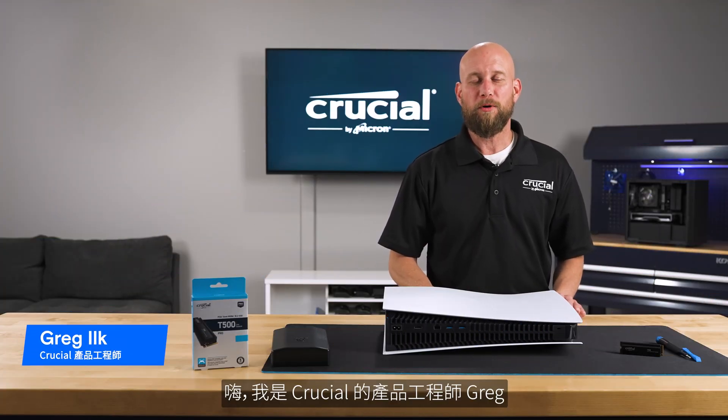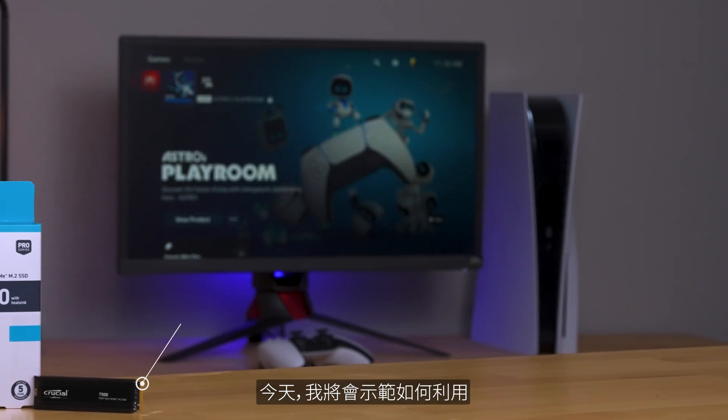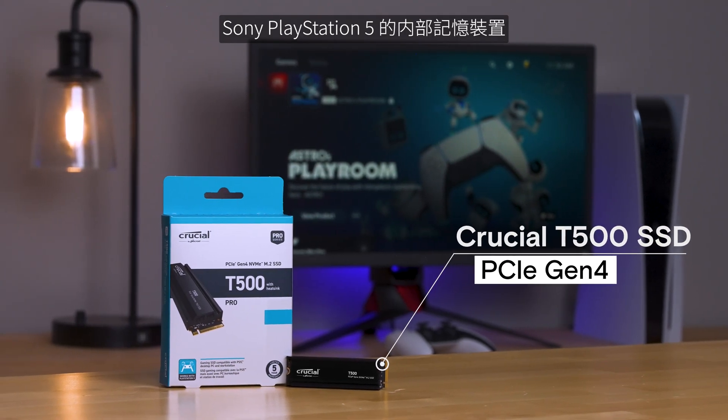Hi, I'm Greg, a product engineer with Crucial. Today I'm going to show you how to expand the internal storage on your Sony PlayStation 5 using the Crucial T500 SSD.